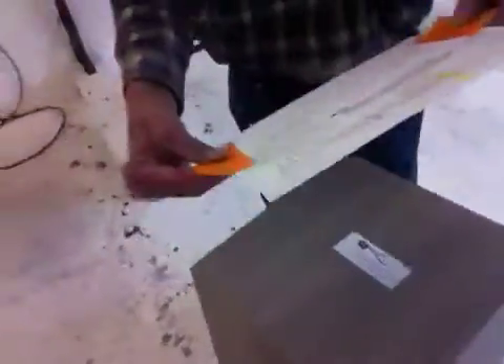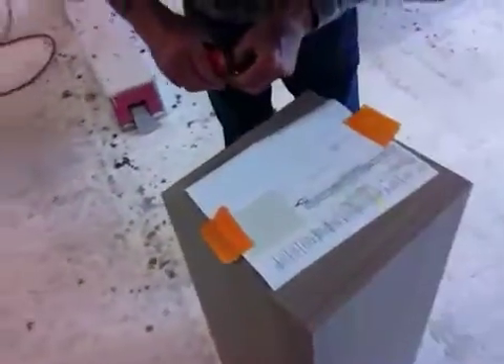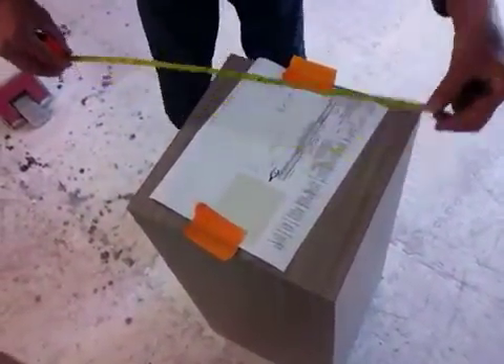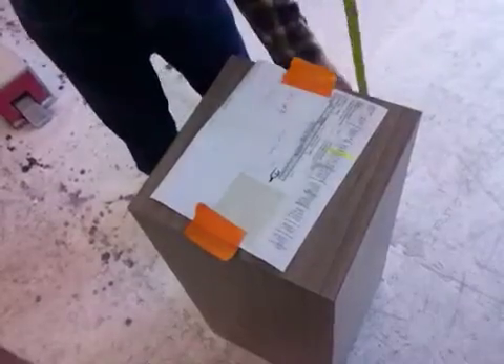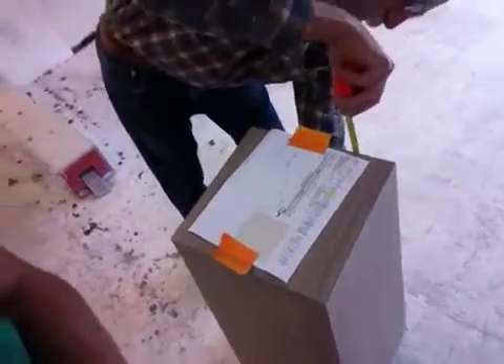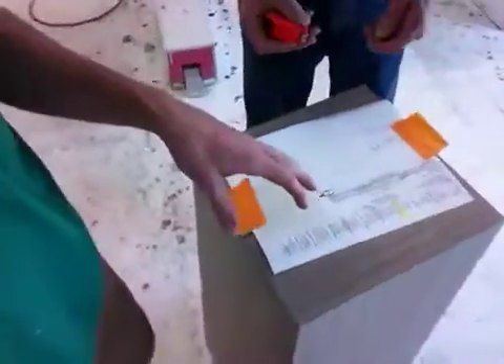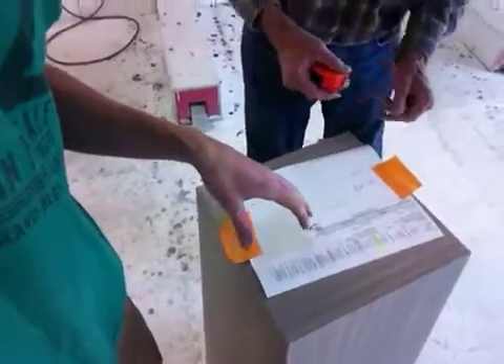Hello Virginia, we just got done inspecting your tapered pedestal. We have a 15 by 15 by 11 and 8 by 11 and 8, 36 inches tall — 11 and 8 on the top, 15 on the bottom, and 36 inches tall. It is the Silverton finish.